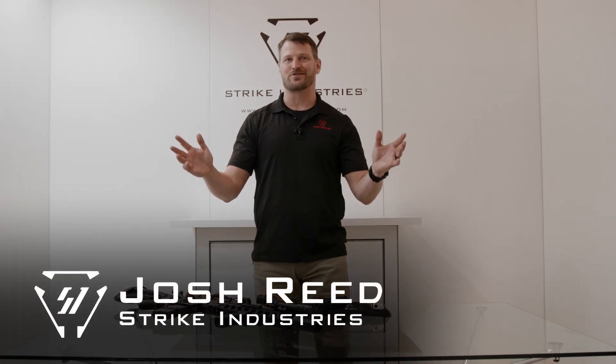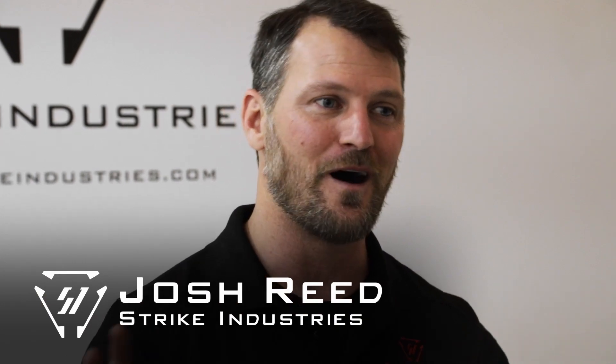Back at SHOT Show 2022 in the Strike Industries booth. We're going to show you some stuff on pistols.